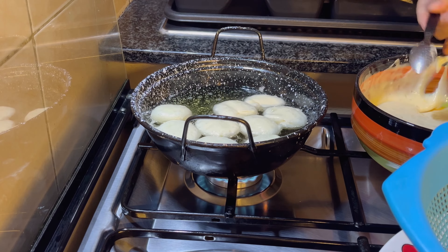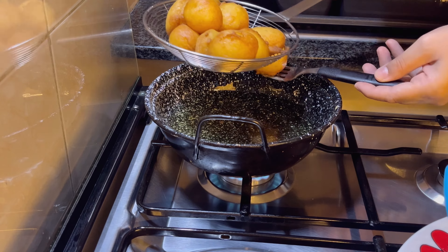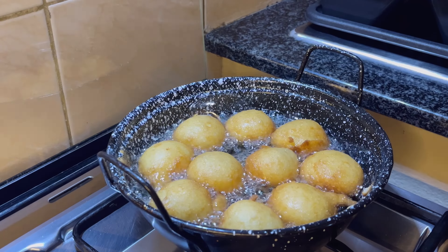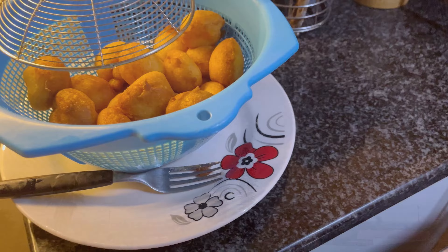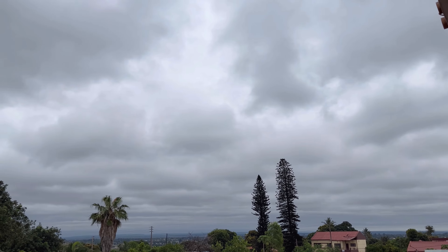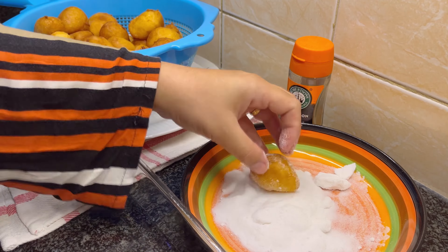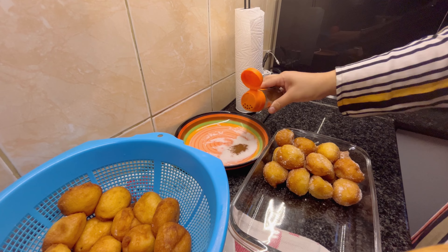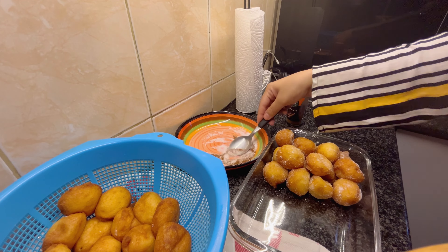Remove the doughnuts and lightly coat them in caster sugar. If you enjoy the taste of cinnamon, mix it with caster sugar and coat the doughnuts. Here I coat half with cinnamon sugar and the other half with plain sugar.